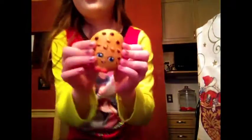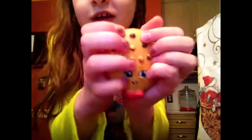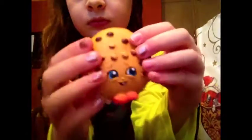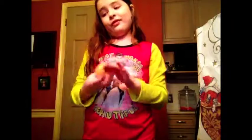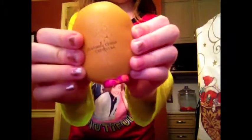Here is my first ever squishy that I've owned — it is a Shopkins Stress Ball and it's Kooky Cookie. It's not very slow rising and not scented, but I love him so much. You can see it's really defective — it's been super glued because his feet almost fell off.